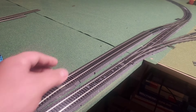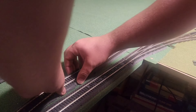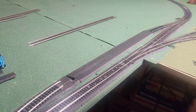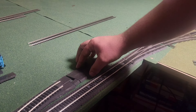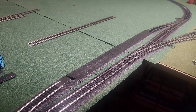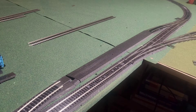First thing we need to do is get rid of this piece of flex track right here. We should be able to just pull it off, just like that. And there we go, we've gotten rid of our piece of flex track. We're going to put our first switch over here in this corner — a number four left-hand turnout from Walther's.